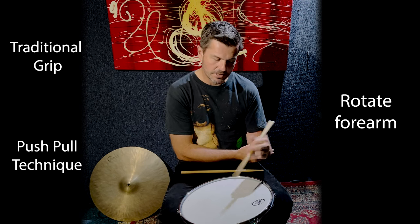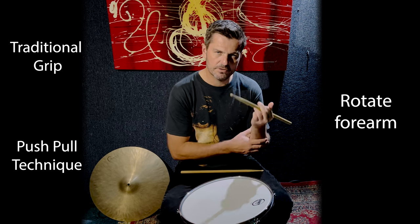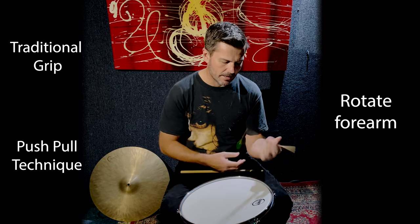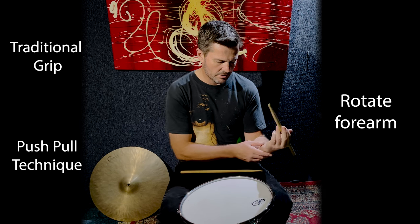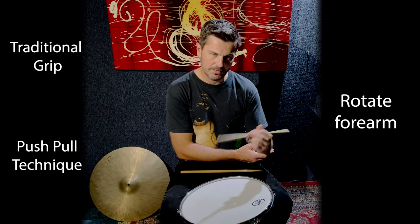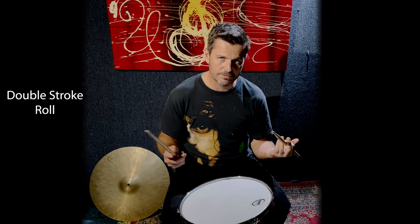You'll notice my forearm is still rotating — it's not. Another common student mistake is just the forearm coming down. It's still that full stroke technique where the forearm is twisting. And that's the concept of how we get that next gear with the double stroke roll.